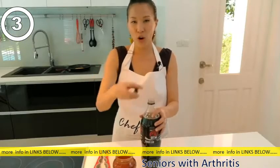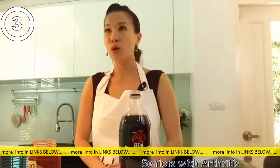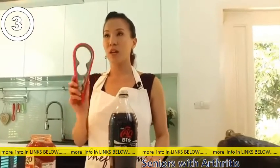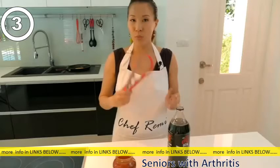So if you have any arthritis problems, or tennis elbows and things like that, this would be a very, very great and easy tool for you to use. So make sure you go to the website — it makes cooking easier.